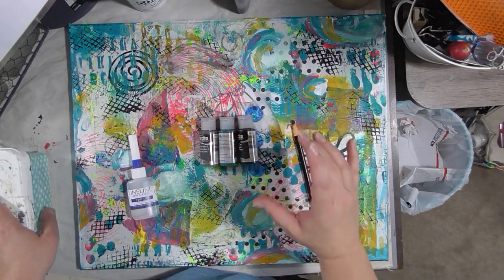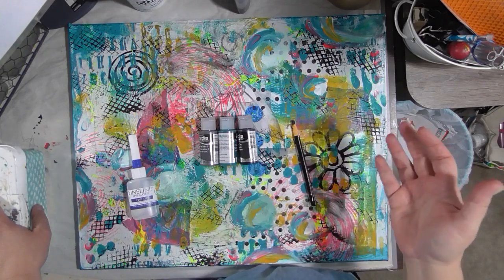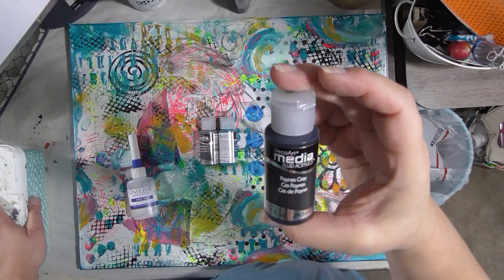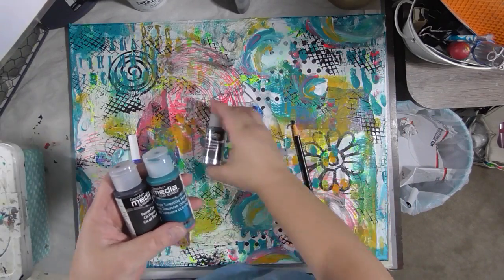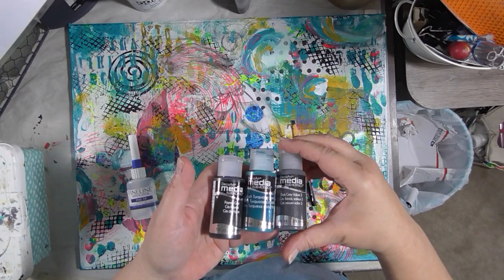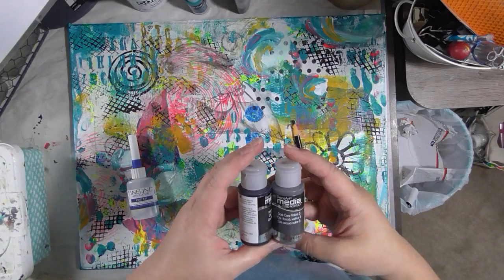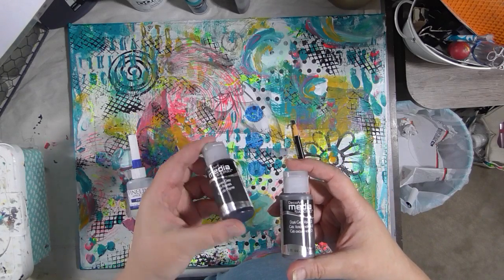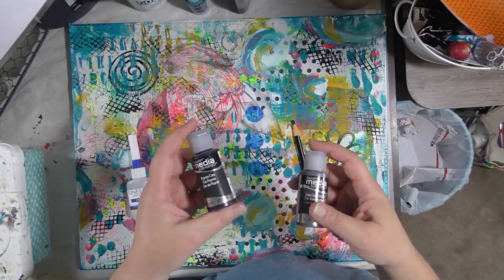You're also going to need some fluid paint. You could use any kind of fluid paint that you have, or you could water down or thin some paint that you have. I really like the DecoArt Media Fluid Acrylics. I have a few colors here — I don't think it's going to be the turquoise. I've got this dark gray value three, but I also have this Payne's gray. Payne's gray is kind of my go-to color. I think I'm going to use that.